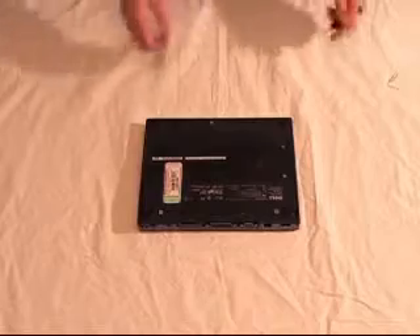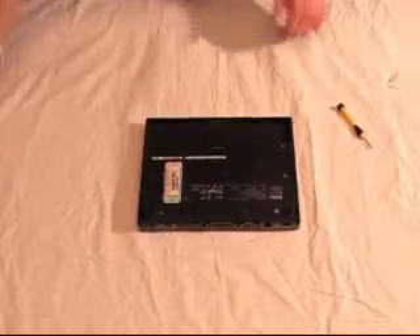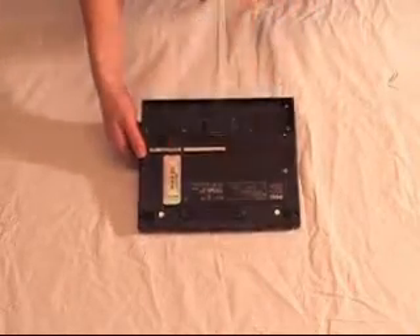First thing you want to do before starting is remove your battery. Then you need to remove any screws that are holding the case together in order to get the case apart.